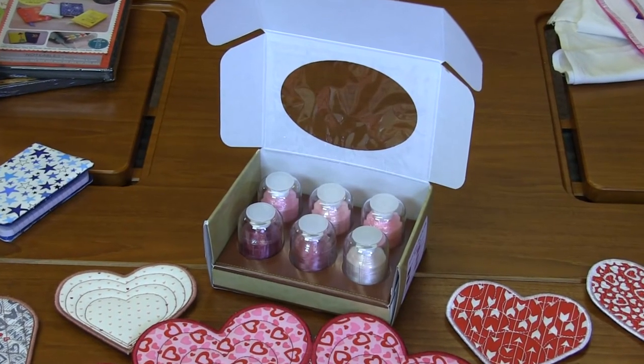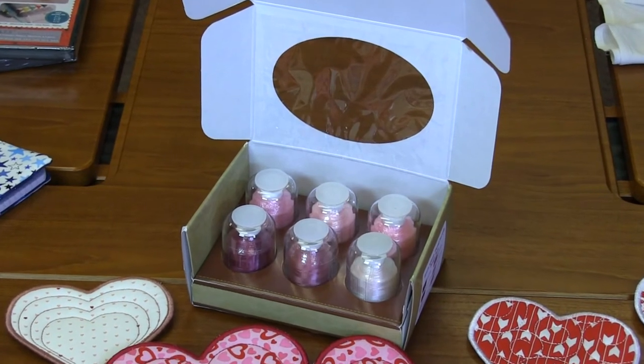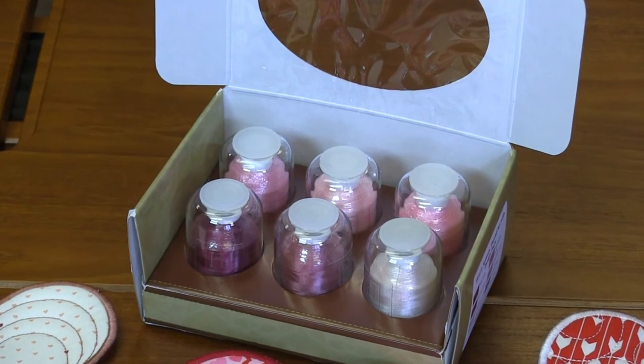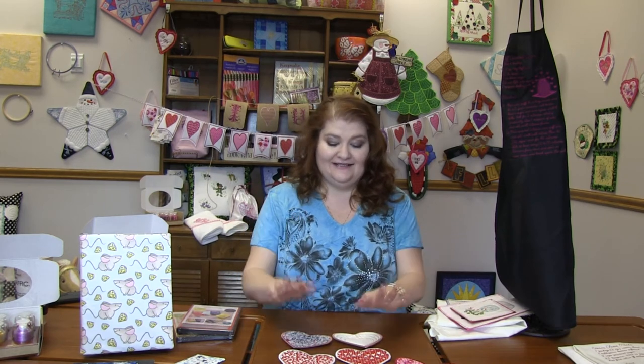We've paired Hearts of Plenty with some thread: magenta, winter rose, whisper pink, valentine's pink, english rose, and sweet pink. You've got a perfect array of valentine pinks to complete this adorable Hearts of Plenty design pack.